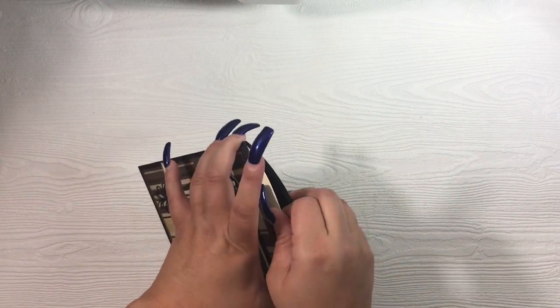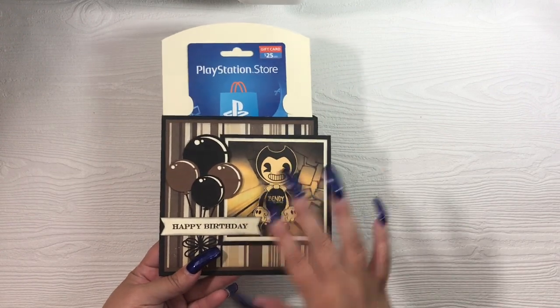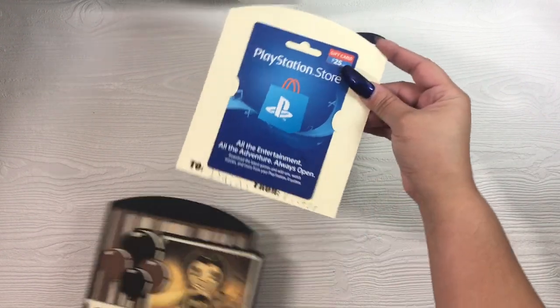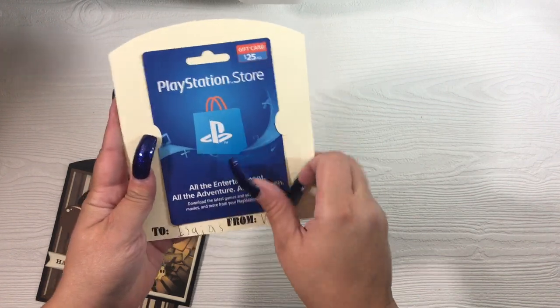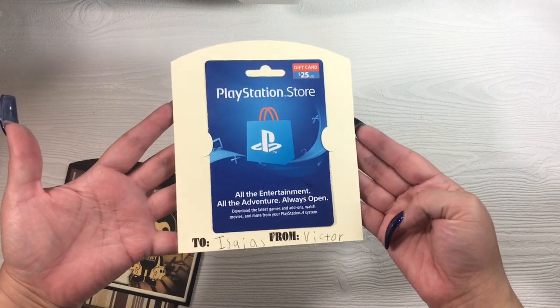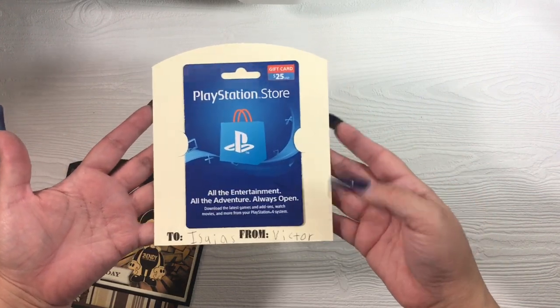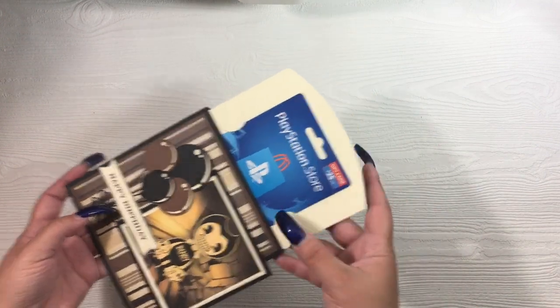Inside we have the tag. These are kind of a tight fit because I am using heavyweight card stock for all of the layers. So here you have a little gift card from my son to his friend. We just have a to and from stamp on the bottom, and my son wrote his friend's name as well as his own.